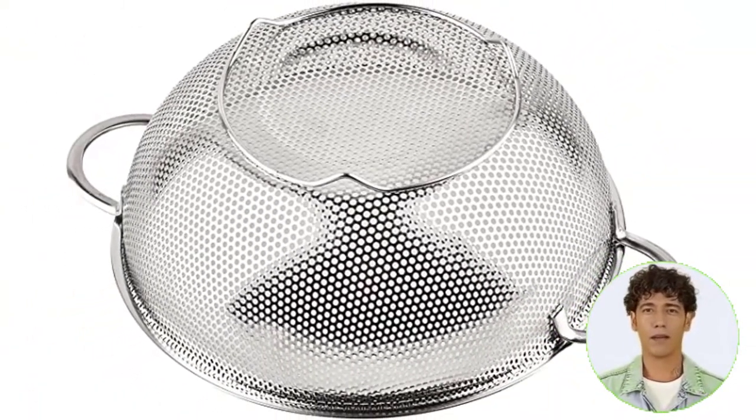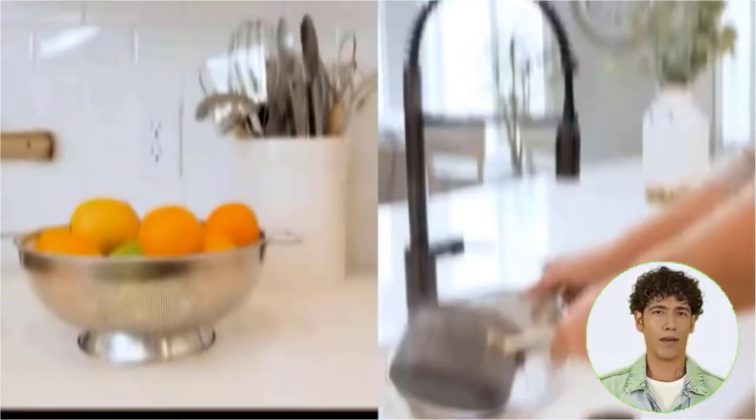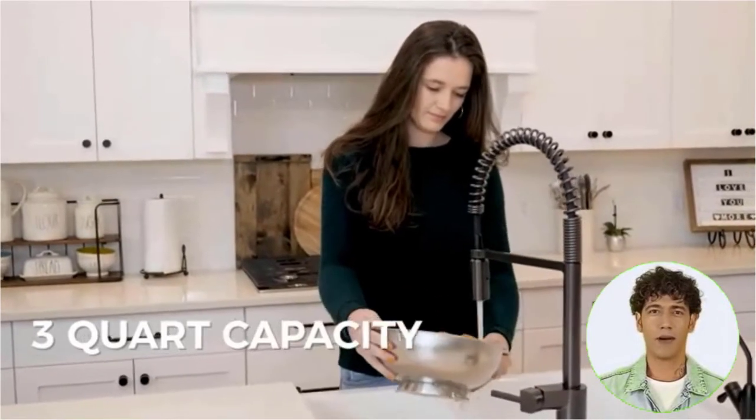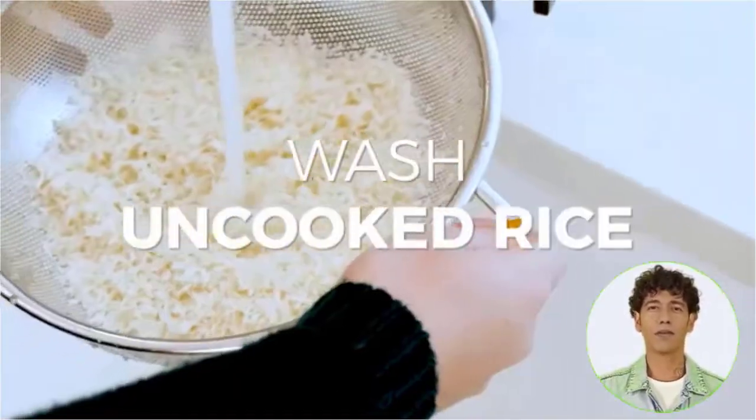Secure and simple to clean — for washing, rinsing, or draining pasta, rice, quinoa, grains, fruit, vegetables, berries, canned goods, beans, spaghetti, tuna, prepared meats, and eggs, this steel strainer set is excellent.